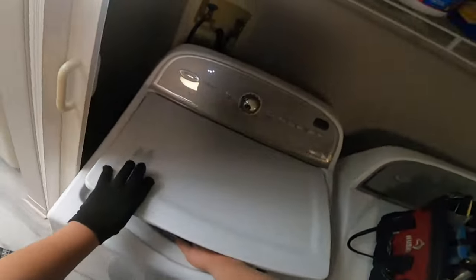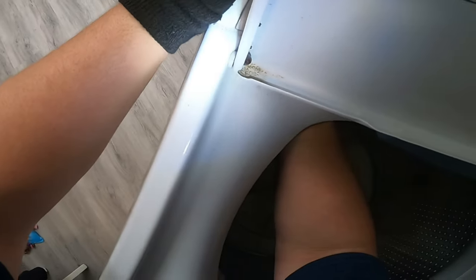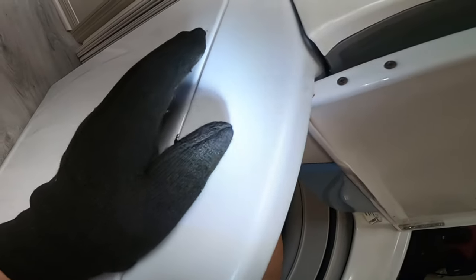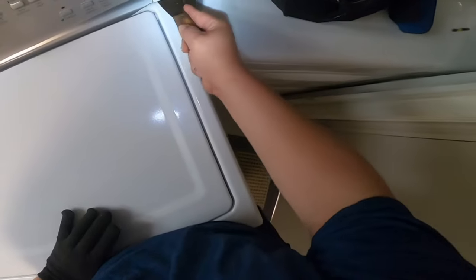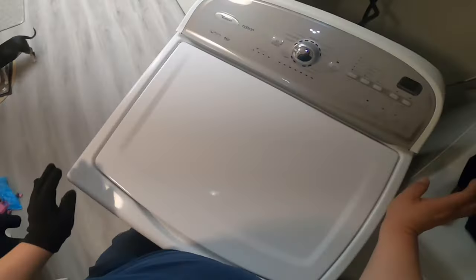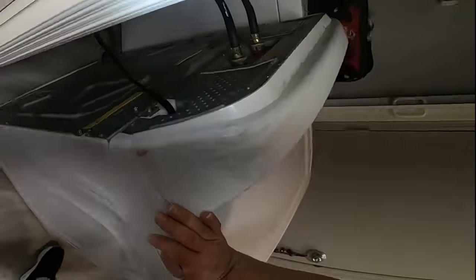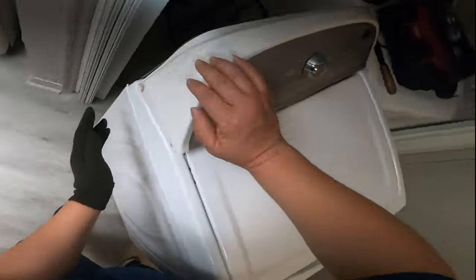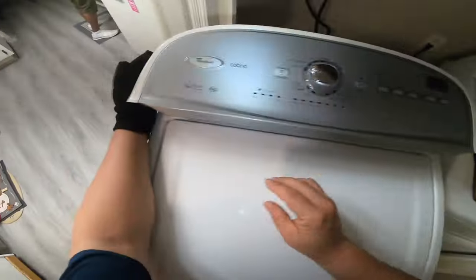We're going to start pulling the machine out to access the water valve. To release the top panel, I put my hand inside and release the clamp holding the back panel — as you can see it's already lifting up. There are two ways to do it: you can use a very flexible putty knife, or you can use your hand inside the washer. Either way is fine. Once you do that, you pull it out at an angle toward you — you have to twist it a little, then pull out, and it will release the two male-to-female connections in the back.